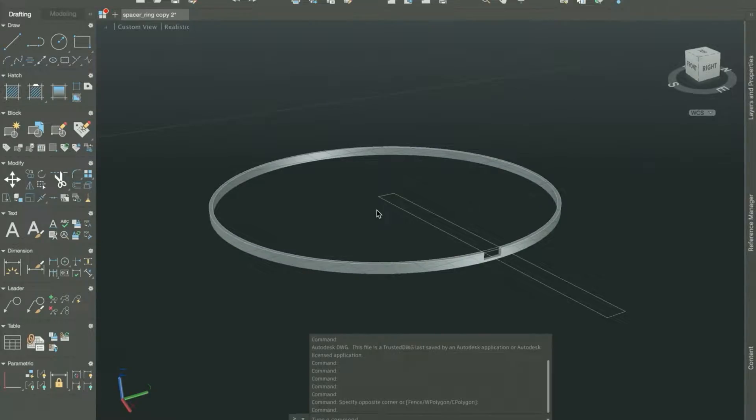Hey everyone, it's Brian from Watch Complications — thanks for joining me. If you haven't subscribed yet, what's keeping you? This is the next video in the making custom watches series. I thought it was just going to have one more video casing the movement, but I needed to create a custom spacer ring — a cushion ring — for this particular combination of watch movement and case, so I thought I'd take a few minutes to show you that step.